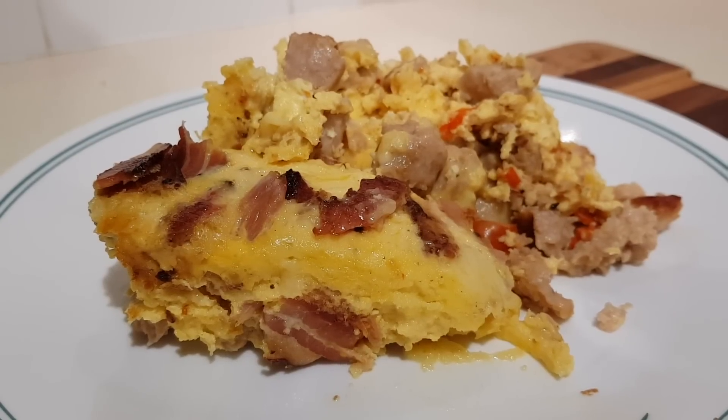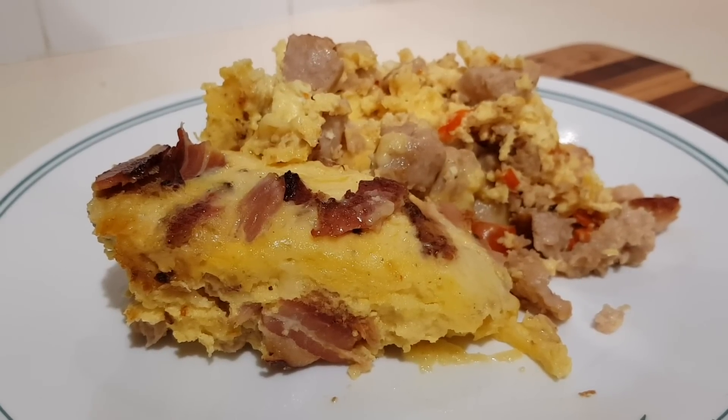Today I'm going to try to make this Mom's slow cooker breakfast bake. It's pretty easy and very tasty.